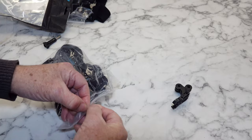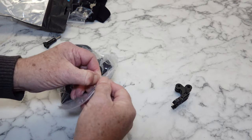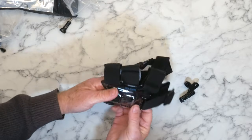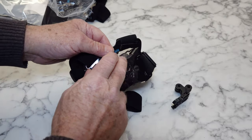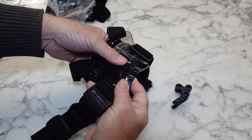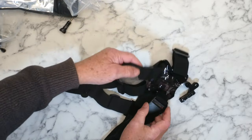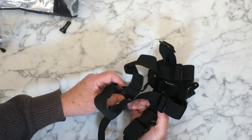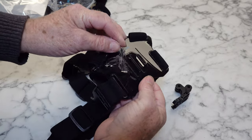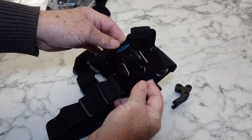Let's open this thing. There we go, got it. It's still got a protective layer on it, which is kind of nice. Snaps together okay. We'll take this tape off it and we'll put it to the test, see what this thing's like. Hopefully it'll give me some nice stable footage when I'm riding the bike. We'll find out soon enough together.